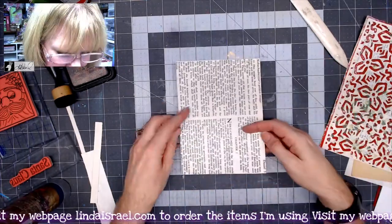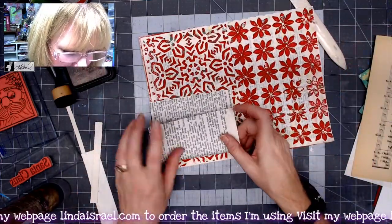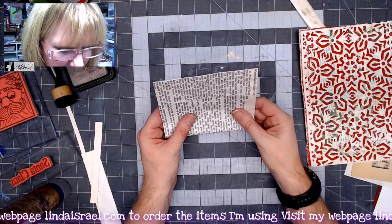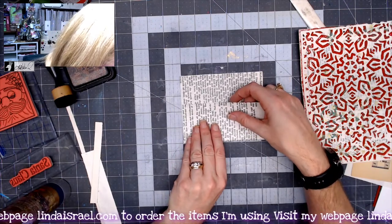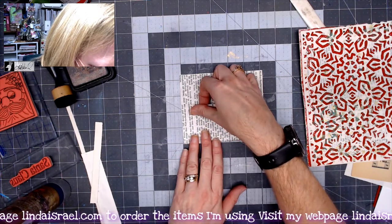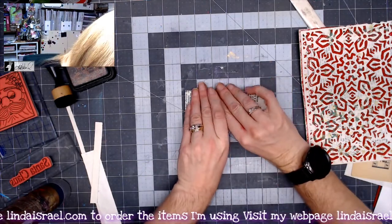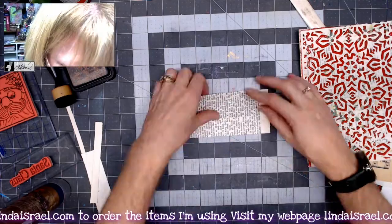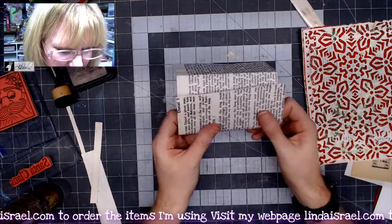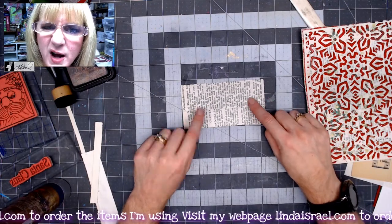Pretending this is my journal page, this pocket will go on here. I'm going to fold this up about two and a half inches and crease it, then fold this down across here. I did it backwards because I didn't want this to show, so I'll re-fold it. Then I want to cut these corners off so it kind of looks like an envelope.